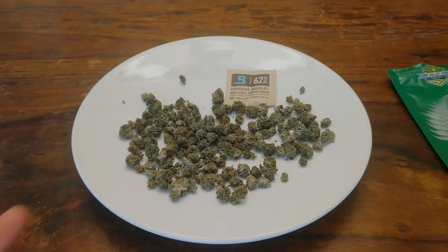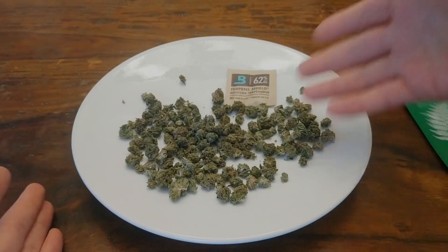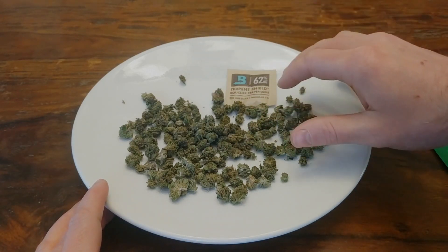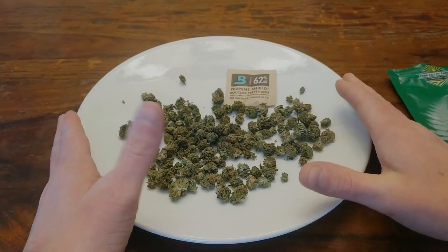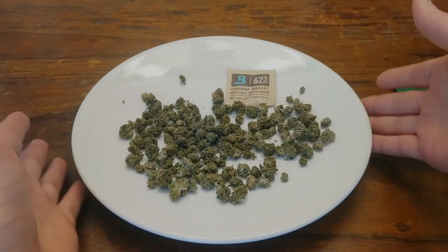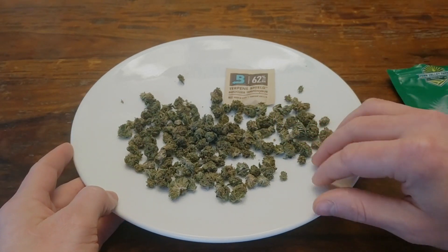But the sweetness is really what caught my eye — or I guess I should say my nose. It's not a fruity sweetness like some strains have, but more of a sweet earthy richness. It's hard to explain, but it smells like if you were to take a bite of it, you'd just expect it to taste sweet. So right away, based on the smell, you can tell that this bud has a good cure to it.